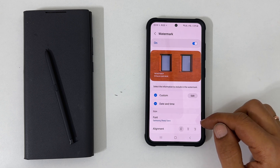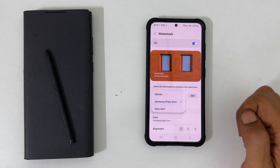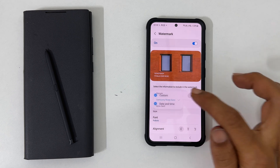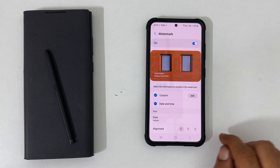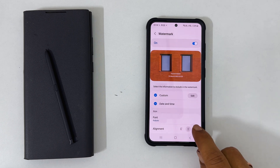Here you have the option to change the font. Tapping on it will show you three different fonts. Select the font you want. For the alignment, you have choices between left, center, or right.